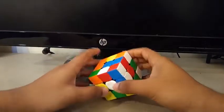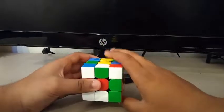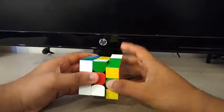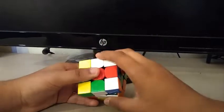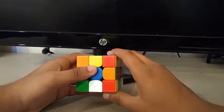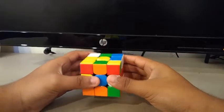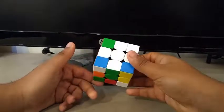For this third scramble, what I see are these two edges — the orange-white and the white-green. What I could do is something like an R, F2. Then I'll rotate here. I see this white-red edge, so I'll move it out of the way by doing an F', then a D, R' to finish the cross.